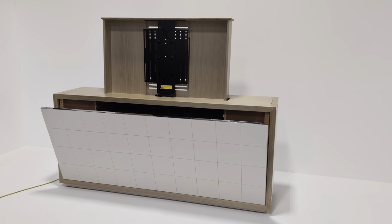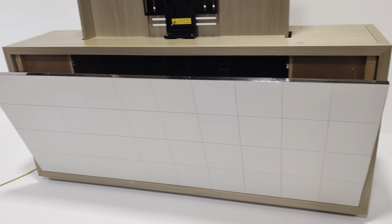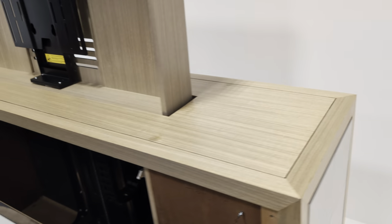Welcome to the Designer Furniture Company. In the showroom today we have this stunning bespoke TV cabinet sideboard, which can be used as a room divider and has multiple purposes. I will do the condition report in a second, but first I'm going to show the mechanism.